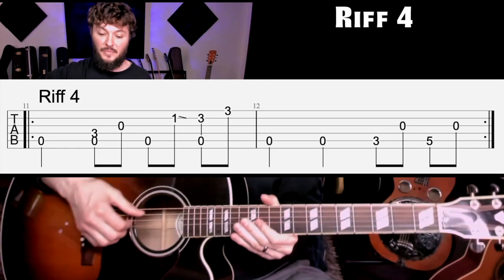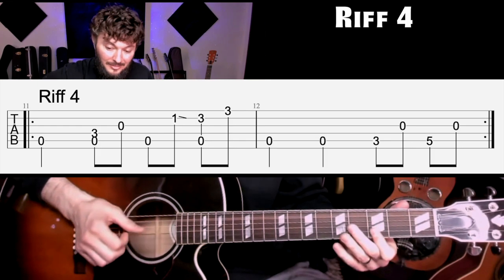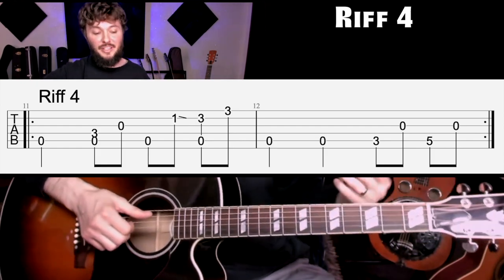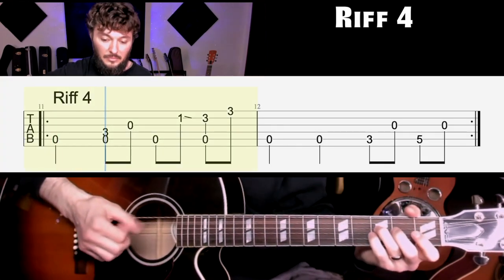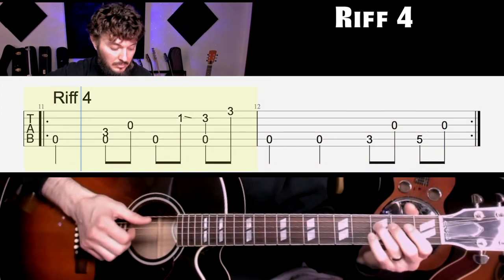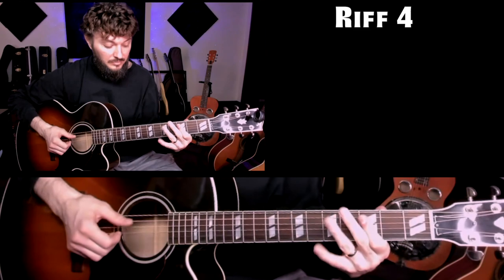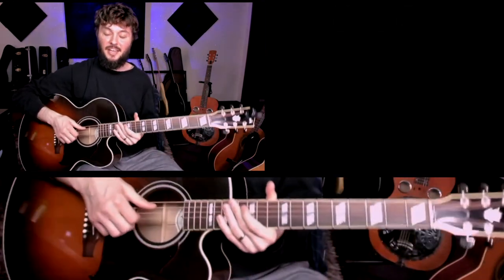One more variation that he plays in the live versions, but not so much in the studio version, but it's still worthwhile to learn — we'll call this riff four. Here it is at full speed. Now let's slowly break that riff down at 90. Remember, you can hit that power chord instead of the picked phrase — mix that up.